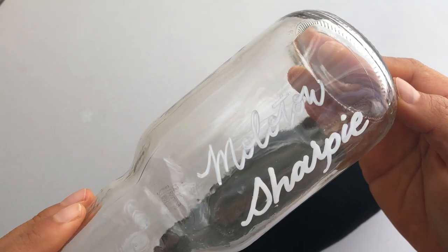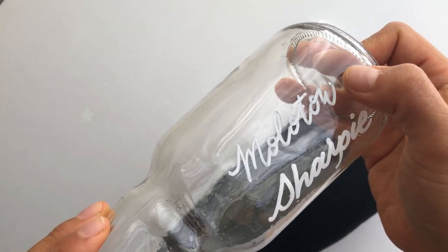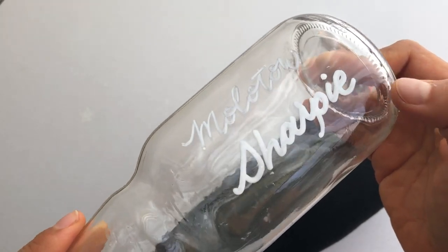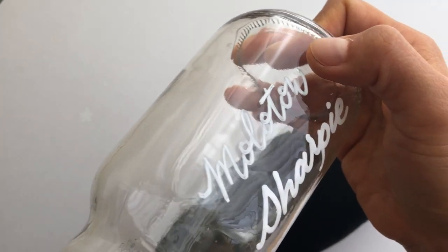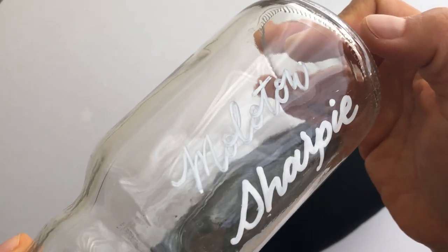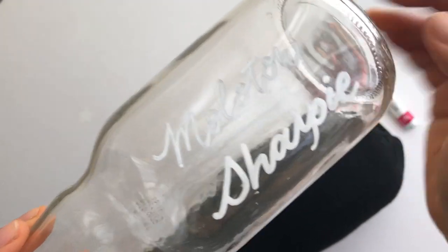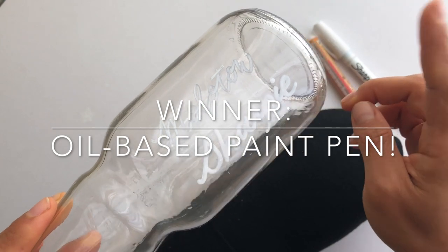Okay, you can just see straight off the bat — the Molotow marker is great for a lot of things but on glass it's just not as opaque and thick. You can see how it's kind of transparent around the edges.